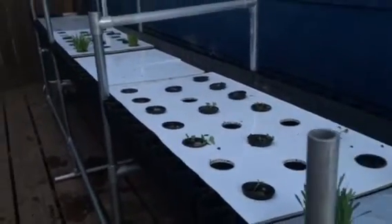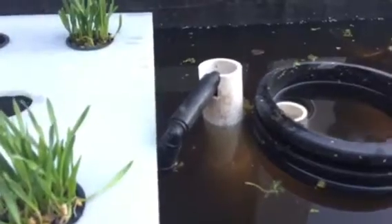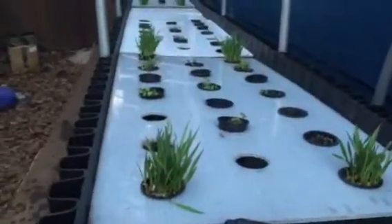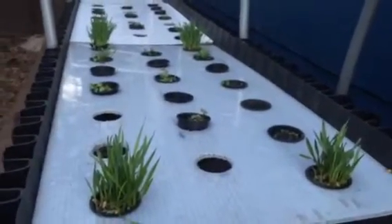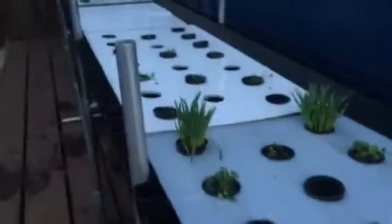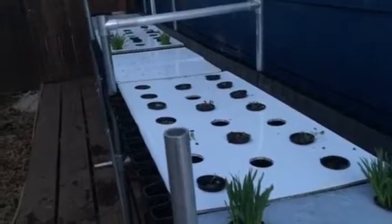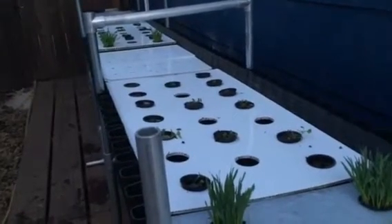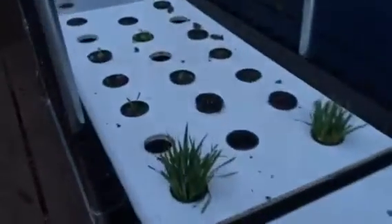This is soilless hydroponics using an ebb and flow system where the water level rises to just underneath the trays, keeping the roots moist at its highest level, hitting the cups. When the timer goes off, the water drops down to about three inches, completely aerating the upper portion of the roots. This gives us oxygenation of the microbes colonizing on the roots and oxidation of any organic matter binding to the roots — all without mechanical aeration. It's a pretty cool approach.